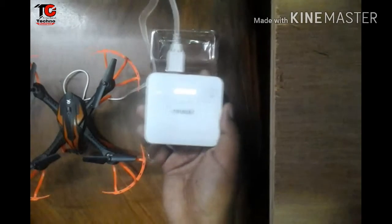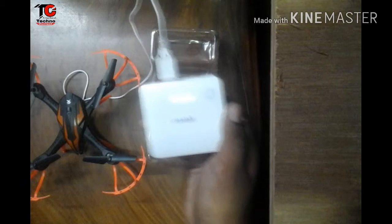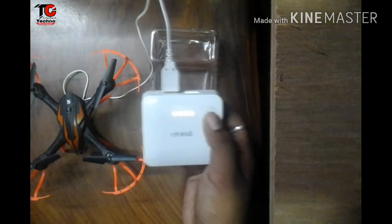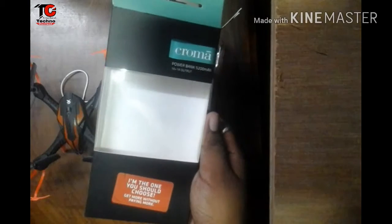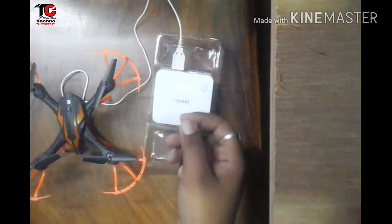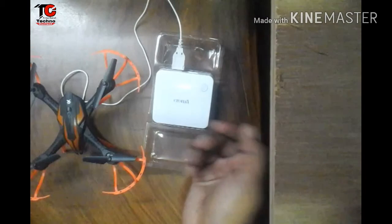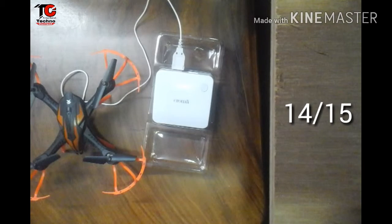The power bank is really very light because its weight is 134 grams. For the quality of the power bank, I'll give it 5 out of 5. It comes in standard packaging, so I'll give it 4 out of 5. The features we got in this power bank are really cool, and that is why I'll give it 5 out of 5. So the total score is 14 out of 15 — amazing.